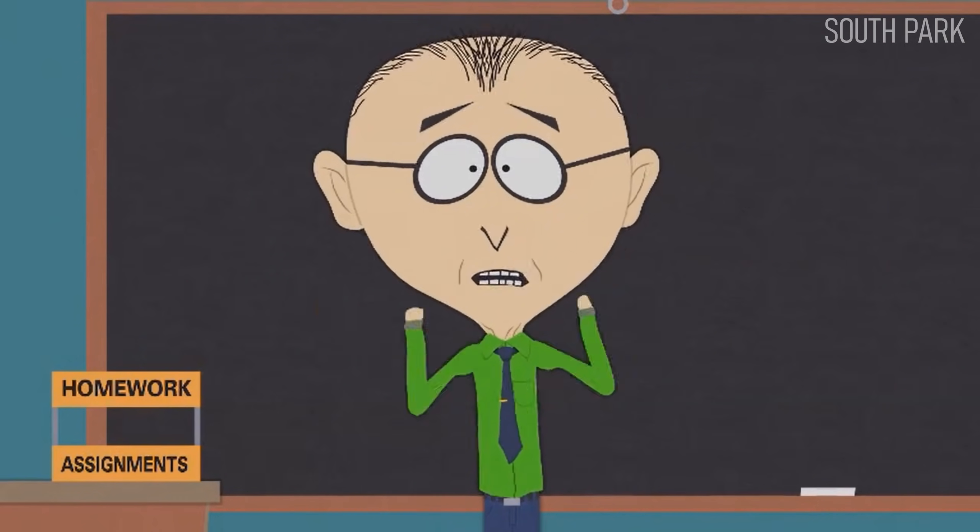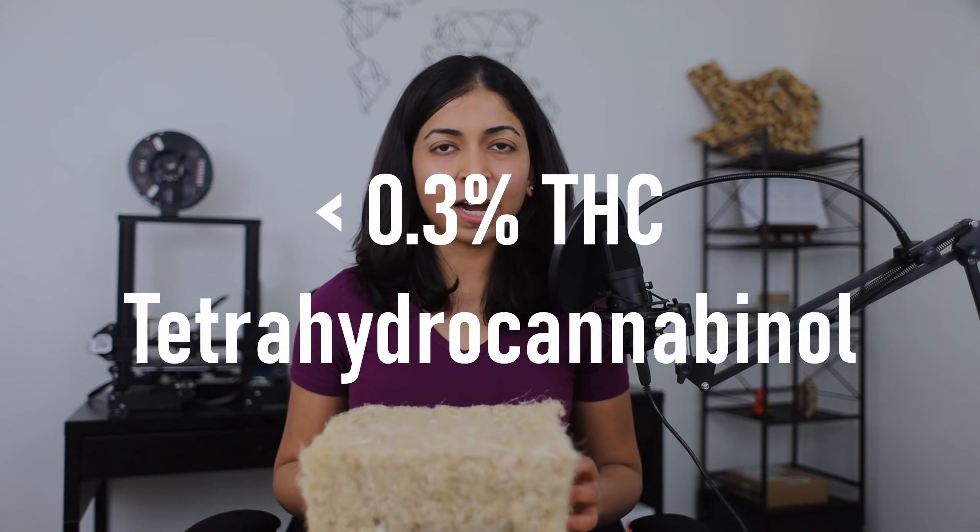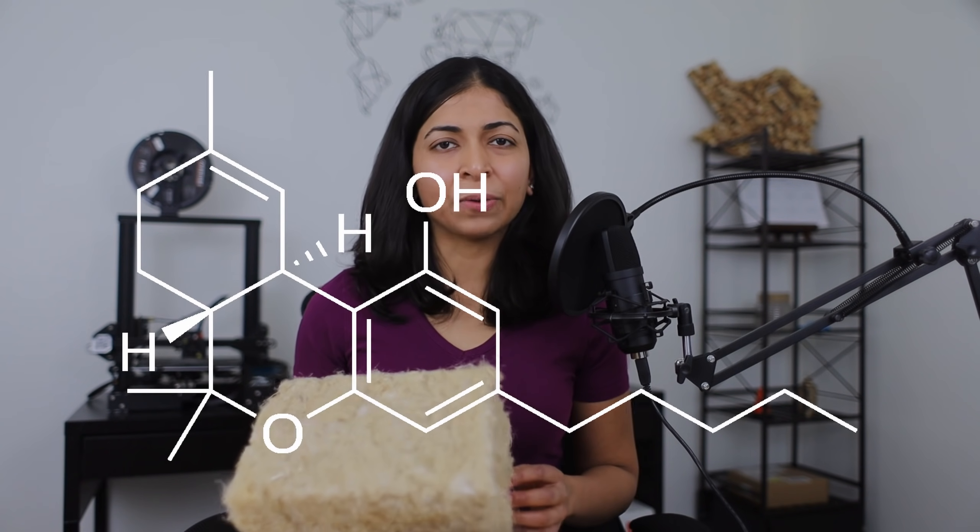Let's first look at hemp wool. I'm sure some of you are wondering if this product can get you high. It can't. Industrial hemp is made of a cannabis plant that contains less than 0.3% THC or tetrahydrocannabinol, which is the psychoactive component.